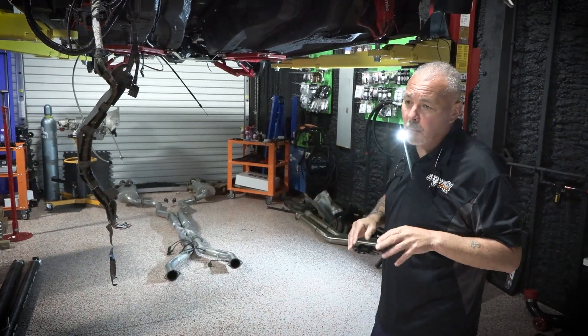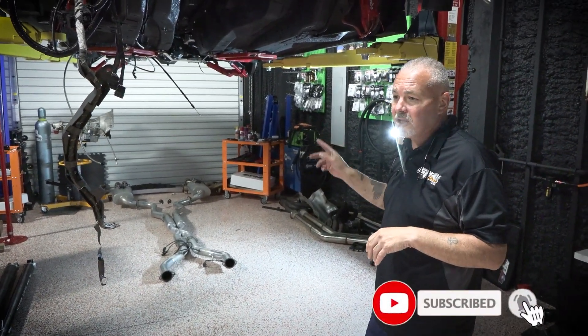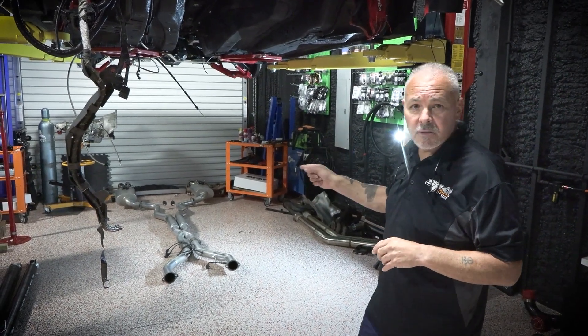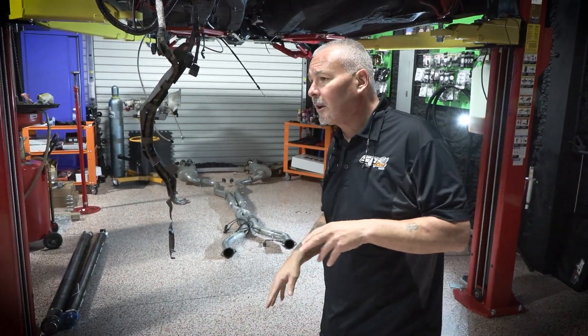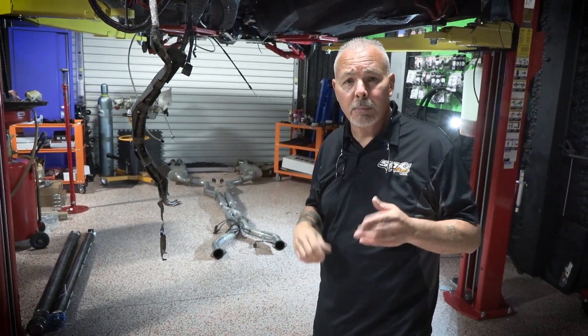I'll give you guys an update on where we're at. We've got the input and output harnesses — the J2A and J2B harnesses for the Holley system. I'm going to start working on that, getting some of our auxiliary inputs and outputs, the various sensors that we've added and stuff like that wired in, so we can start pinning that.